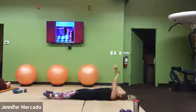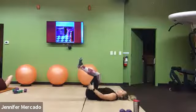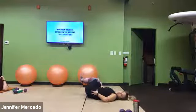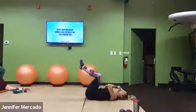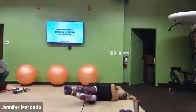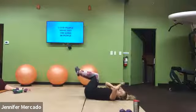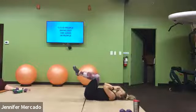And finally, we'll stack knees over hips, ankles in line with our knees. Everything's glued together, shoulders glued down to the ground, and we rotate side to side, going about three to four each way.